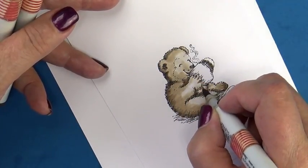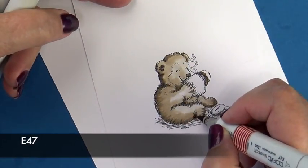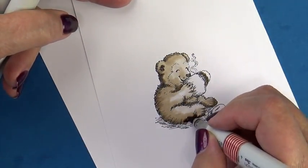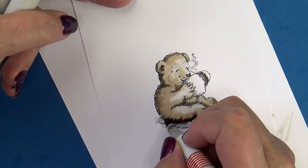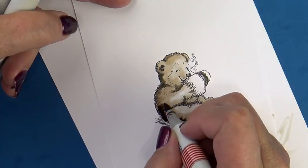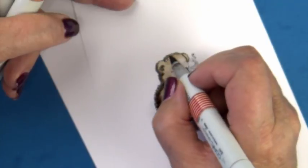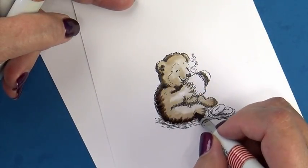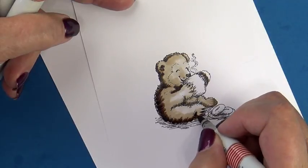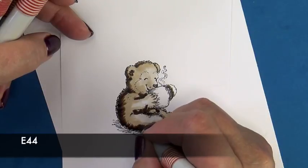I like how that looks. I'm trying to put some shadow into areas that are not getting the direct light. So now I'm going to take my very darkest, my E40, and I'm putting it over where I had my E40 — I just kind of mapped it out with E40. And now I liked it, so I'm darkening that up.